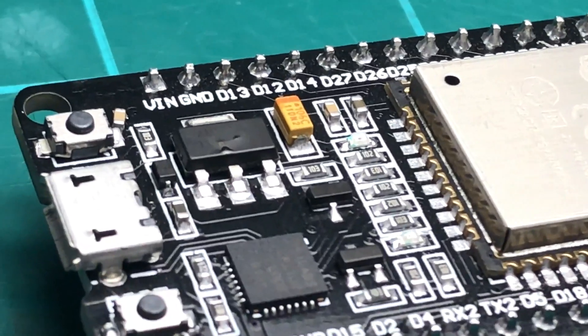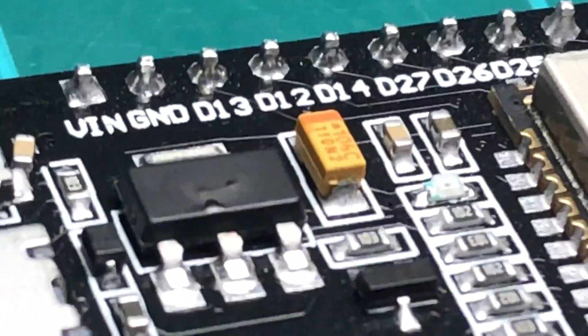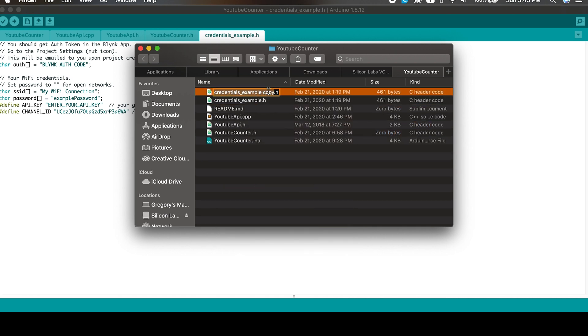The ESP module can run off of anything between 7 and 12 volts, but I've had a regulator overheat and burn out from 12 volts before, so I decided to step the input voltage down a little bit just to be safe. To get started, download the project from my GitHub repository and open it in the Arduino IDE. From the Sketch drop-down, select Show Sketch Folder to open up the location of the project on your computer. Next, copy the credentials example file to a file just called credentials.h.